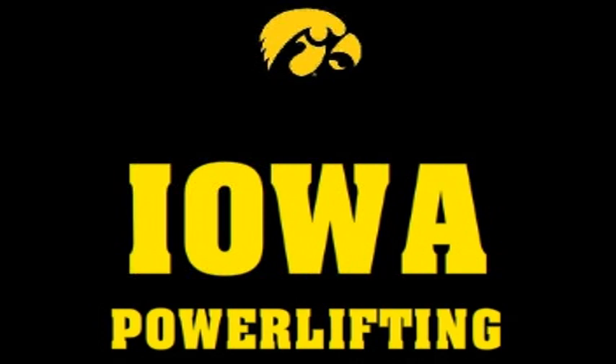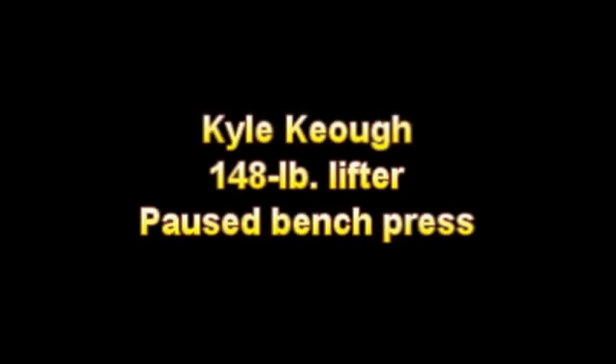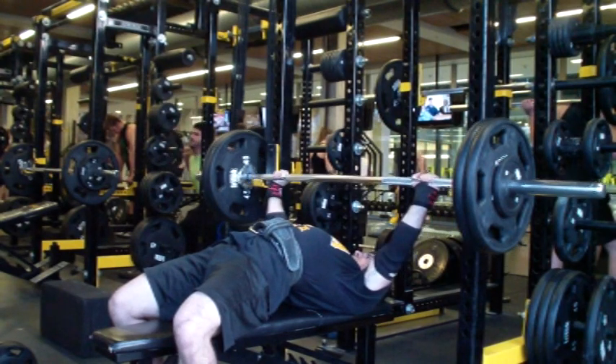Hey there, this is Kyle Keough and I've got another pause bench press video for you. On this video I'm going to be doing 235 for 6, 245 for 6, 245 for 6, and 245 for a set of 8. That is an AMRAP set.